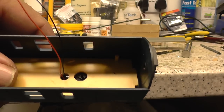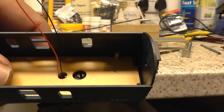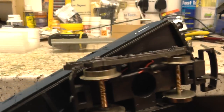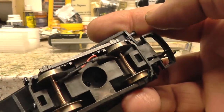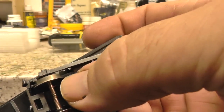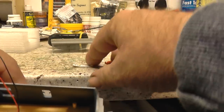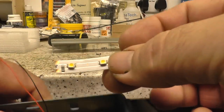Right, there we are — we're drilled up through the base of the coach now. You can see the cable has just gone up through the chassis, so we'll solder these two to the LEDs.